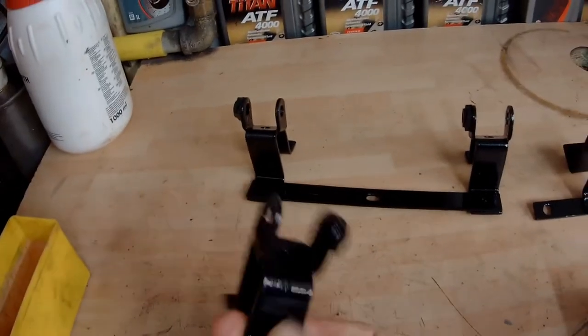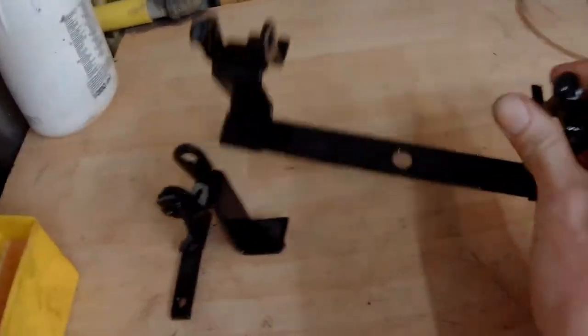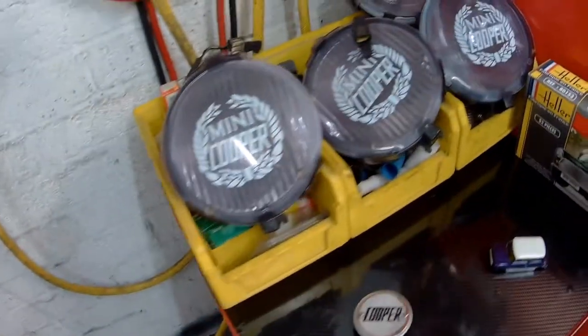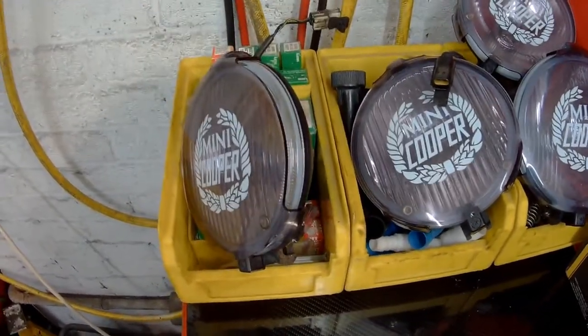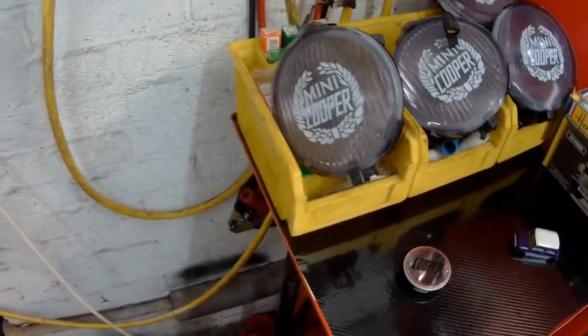We're back in the workshop — this is part six of the winter workshop series. Christmas and New Year are fully over now, so back to work. Hope you all had a nice Christmas and happy New Year. First things first: the spot lamp brackets are ready to go back on. They were taken off, cleaned, degreased, rust-treated, painted, and I've put a lacquer over the top for extra protection. They're probably not meant to be that shiny, but as long as they don't go rusty that's fine. I marked them up before taking them off — I'm pretty sure it's fogs in the middle.